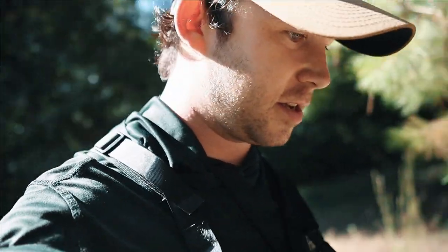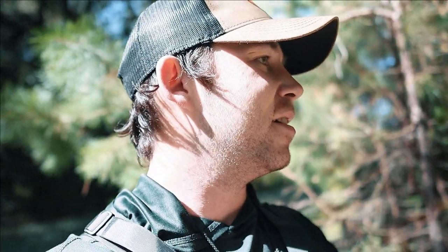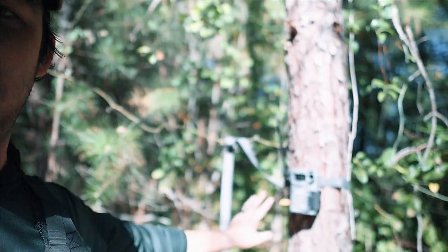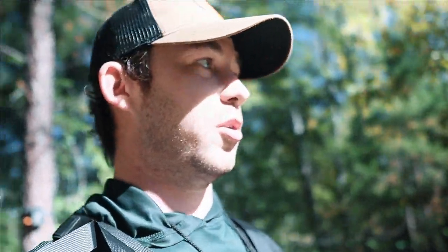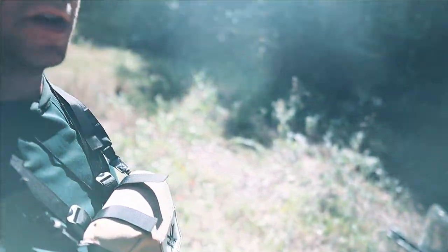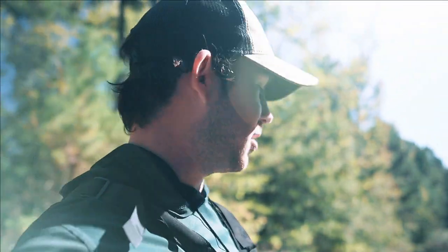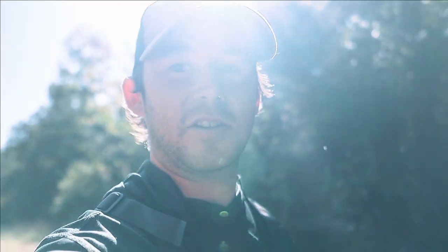Alright, we made it out here to the second game camera. Just checked it — we had a nice buck come through last night, or this morning, around 5 o'clock in the morning. I don't know how many points he was — the picture was kind of blurry, I'll show y'all the picture. The camera's right here on this tree watching the pathway like I showed y'all on the last video. I'm going to put the sweet feed and stuff out real quick and get on out of here because I don't want to mess up the area too much. I want it to be as untouched as I possibly can.